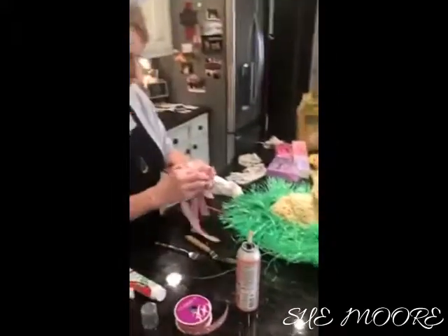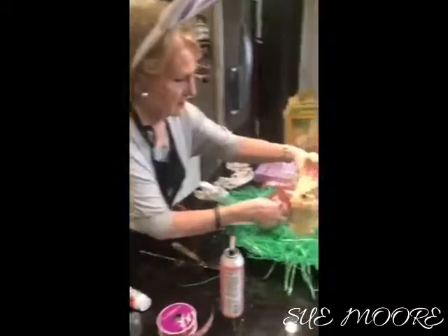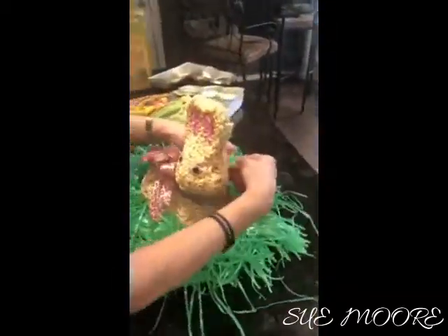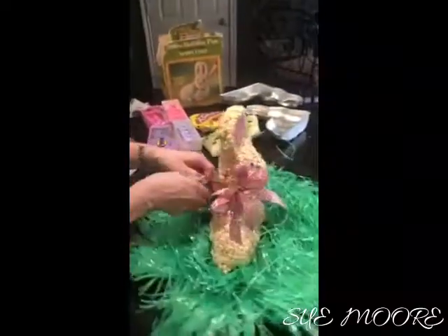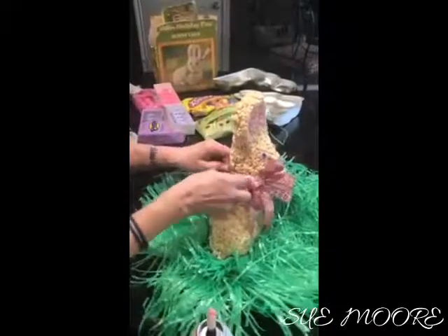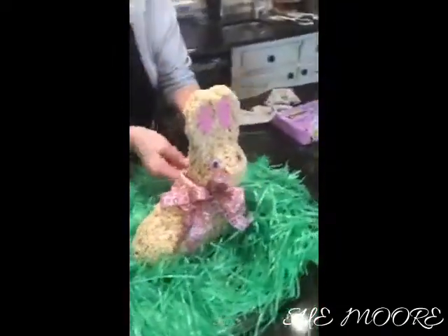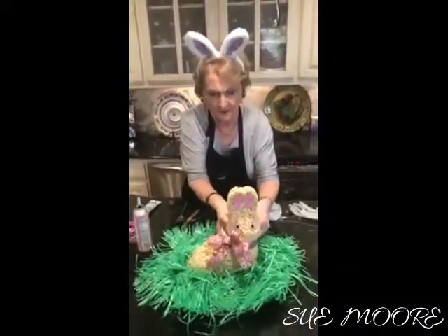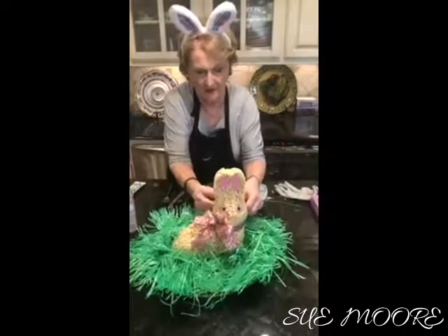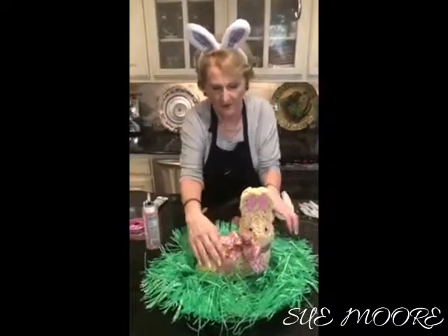And then I'm going to make him a little pretty. I'm going to tie this bow around his neck like so, and I'll just tie it in the back here and I'll fluff it up later. There's that, and there we go.